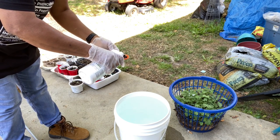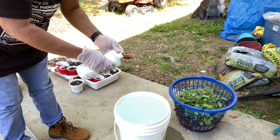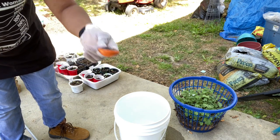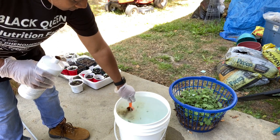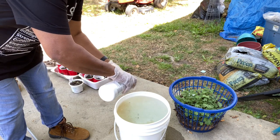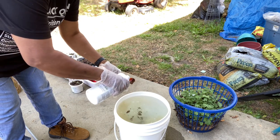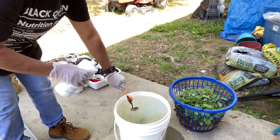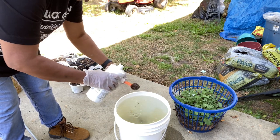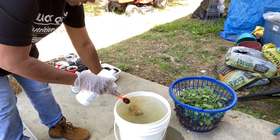Oh god, I didn't realize it was so thick! Can y'all see that? Look at that goop! Sometimes I use the water from my son's fish tank but I can't use that a lot because it's a saltwater tank, so I try to only use it once every few months. So if this attracts too many flies I will go back to that.